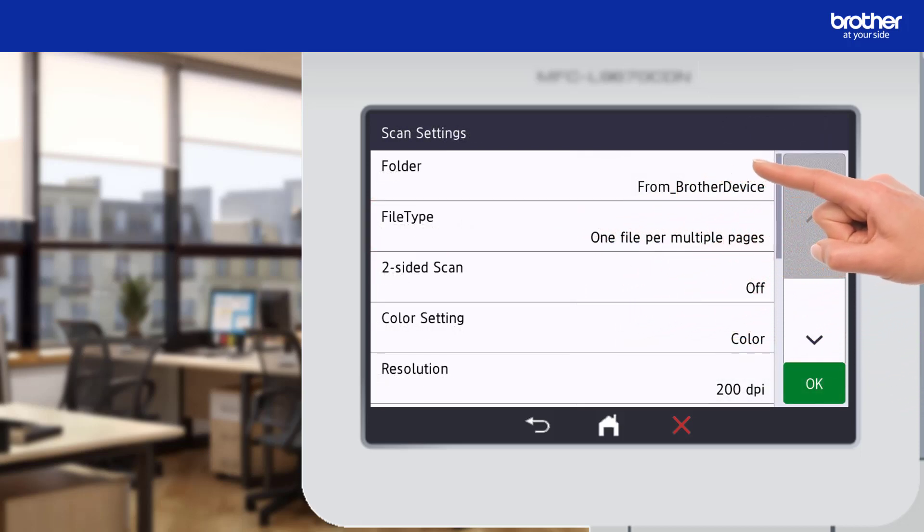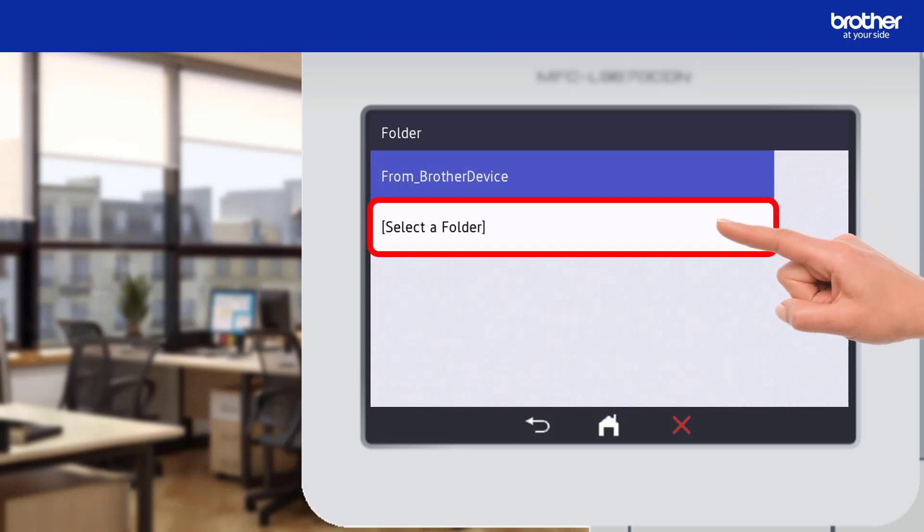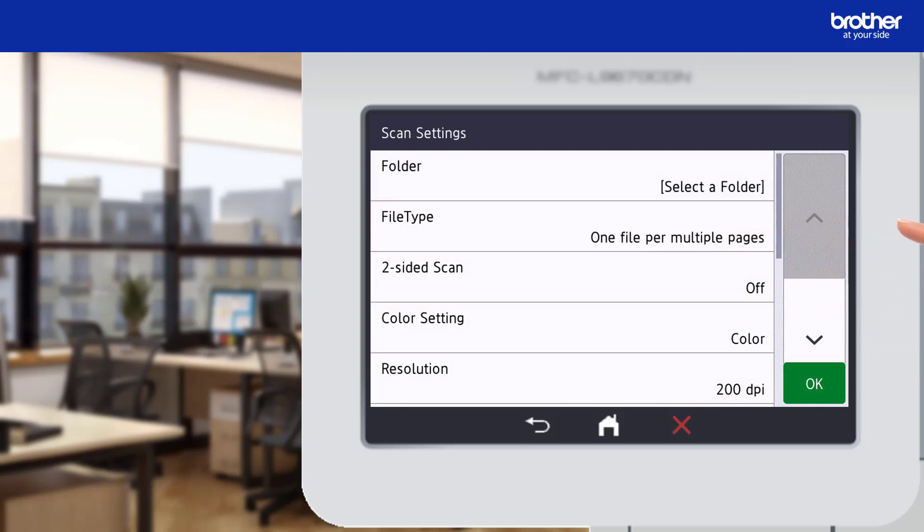By default, Brother devices will scan into a folder called From Brother Device. I want mine to scan into a different folder, so I'll press the folder button, then press the select folder button. This will return me back to the scan settings screen.